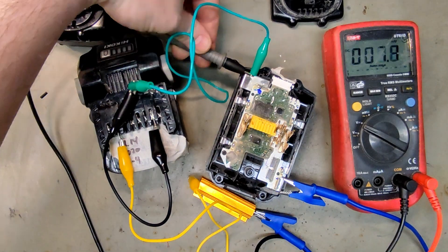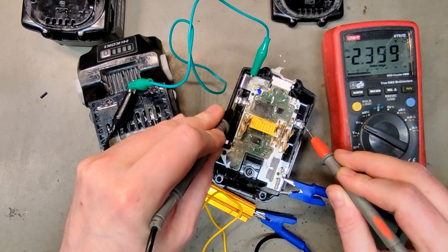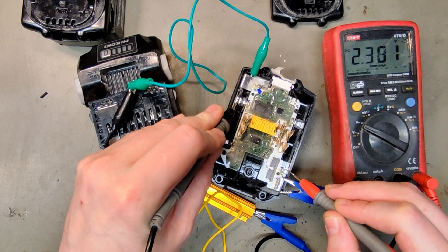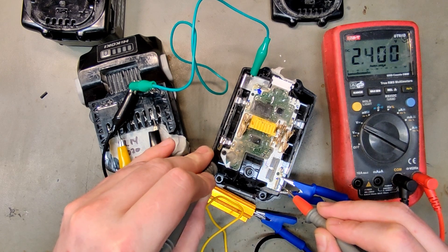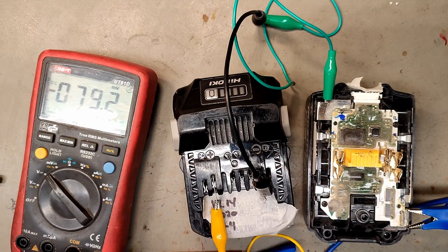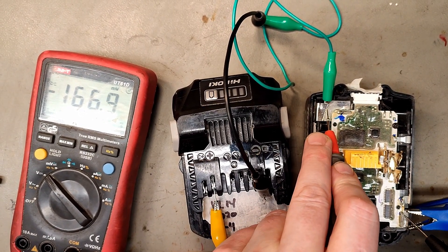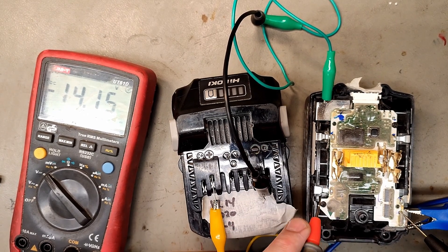Let's do some individual cell measuring. This one reads 2.3V, which doesn't quite line up with the values from before — maybe one cell group has died or popped the CID. But all the cell groups seem to be increasing at the same pace, with one leading the pack. It's been sitting here for almost an hour now, and I think we are ready to try the charger. We're up to 14.15 volts.